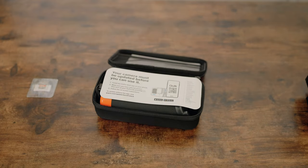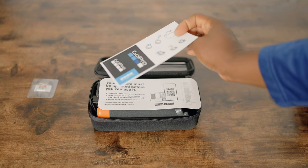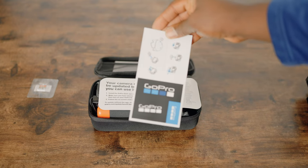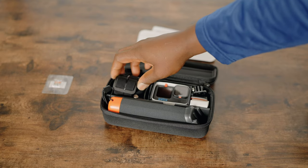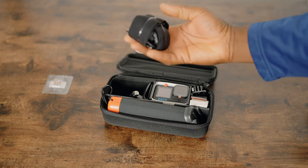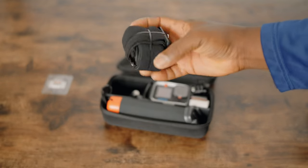Inside you'll find the instruction manual, quick installation instructions and setup guide, and what I think is the hand mount. All of these accessories are pretty much new to me.